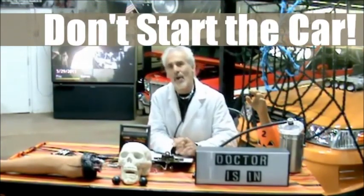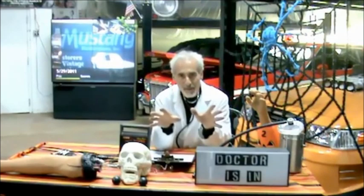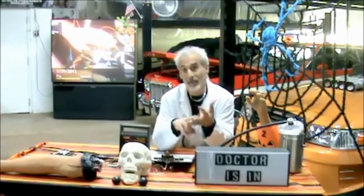Don't start the car. A lot of people go out every month and start it up, but unless you let it run for a good hour to an hour and a half, you're actually doing more harm than good. Like condensation on a cold glass on a hot day, when your engine partially warms up but the inside and the exhaust system haven't fully warmed, moisture condenses on the inside of the crankcase and adds water to your engine oil. You'll rust out your exhaust system and contaminate your oil. Better to just leave it alone.